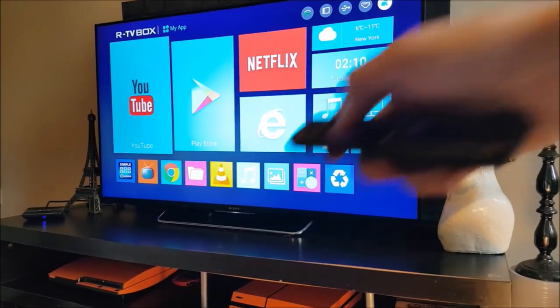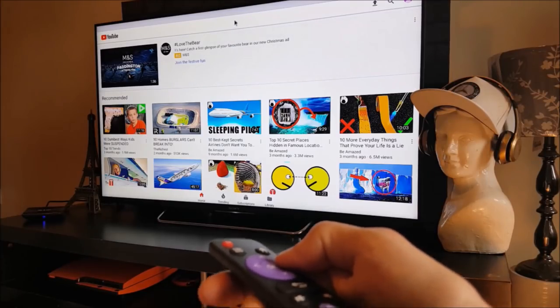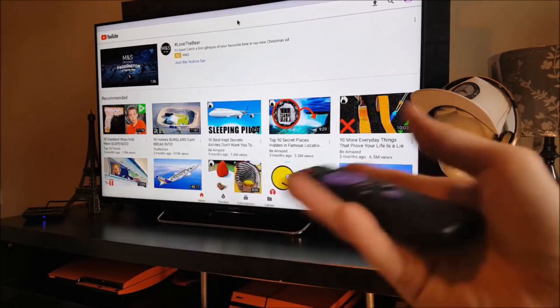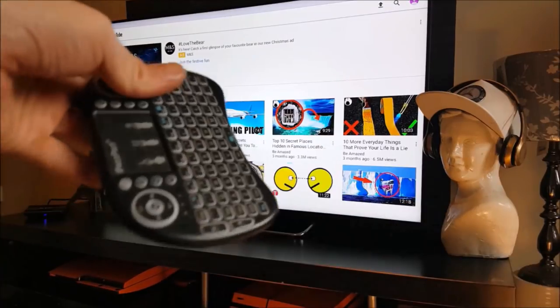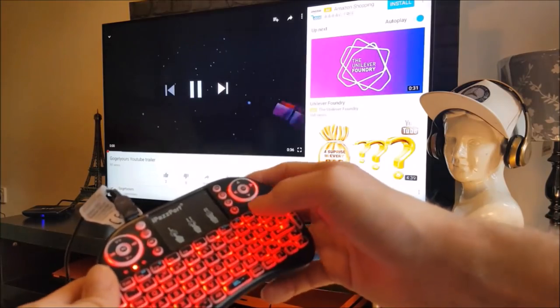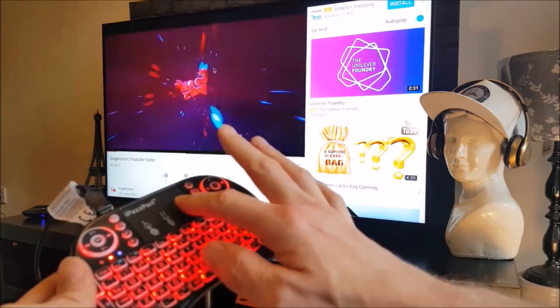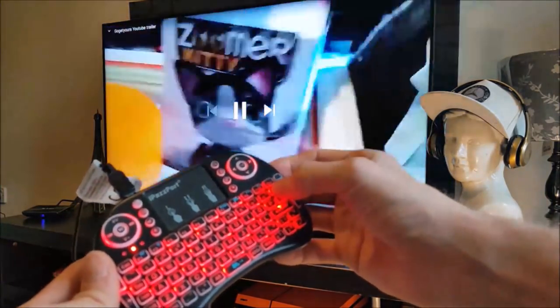I'm now going to show you what the streaming is like through YouTube on this TV box. After using the cursor on this remote control, I must say it's pretty bad, so I'll be using the mini keyboard which I suggested before. It doesn't seem to be a problem playing a full HD video from my YouTube channel — there's no flickering, no pauses, and the picture is clear and precise.